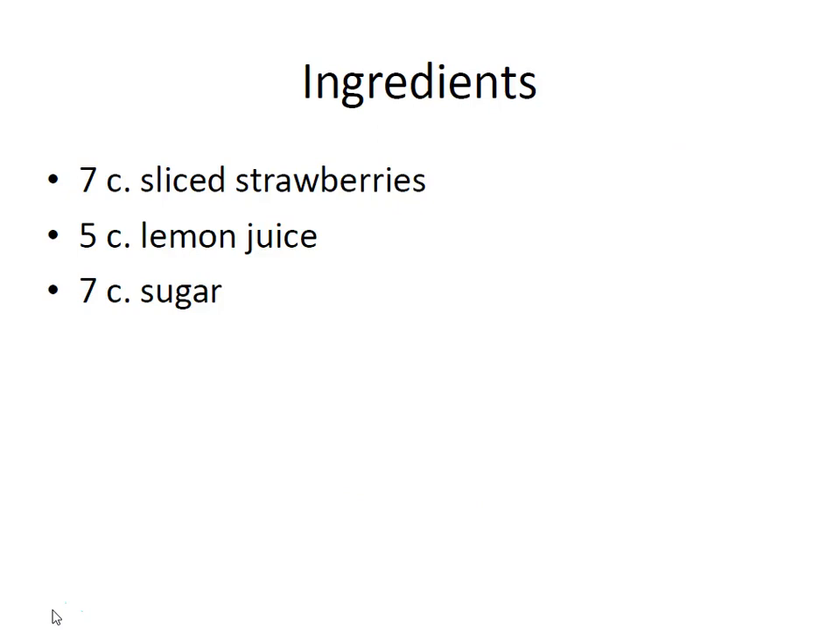For this recipe you're going to need 7 cups of sliced strawberries, 5 cups of bottled lemon juice, and 7 cups of sugar.